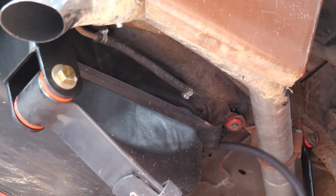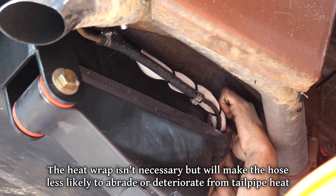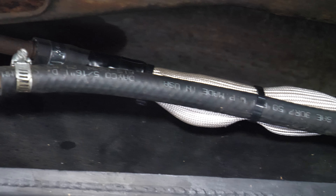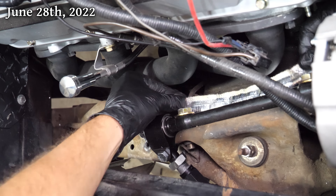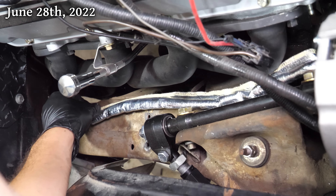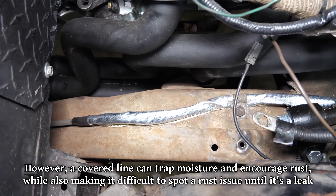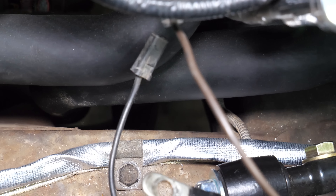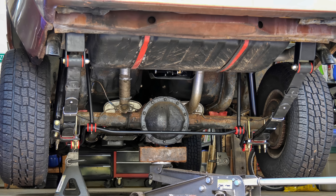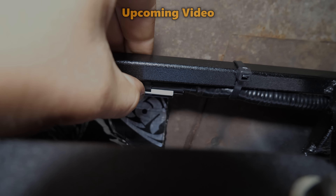Somewhere down the line it would be nice to have a fuel hard line going around the gas tank to the fuel pump module, but for right now we're just going to run a regular hose with some heat wrap around it where it's closest to the exhaust. For now this setup will get the fuel pump connected to the factory steel hard line just fine. We'll also put some heat wrap on the other end of the line where it runs right next to the headers. Even with the small block this line was always close to exhaust heat, but it might be getting even hotter now so we may as well do what we can to keep the fuel cool. And that about does it for the fuel system — later we'll have to wire the pump in, but we'll try to do all that electrical work at once.